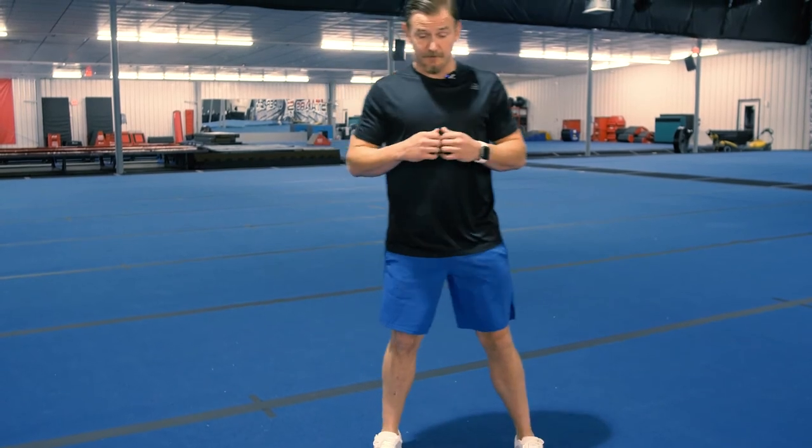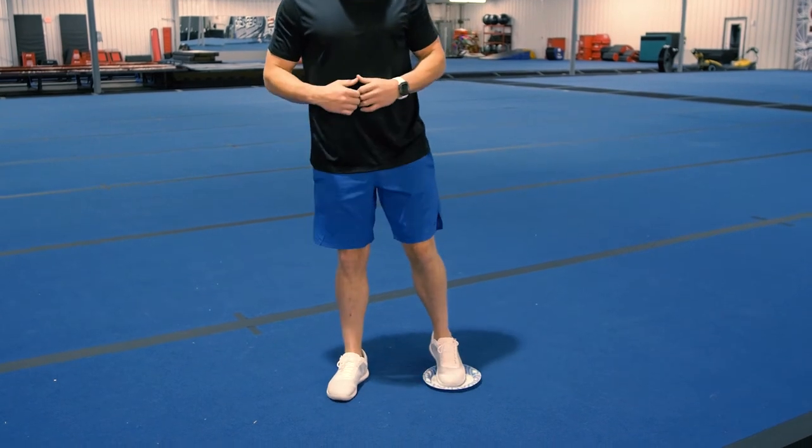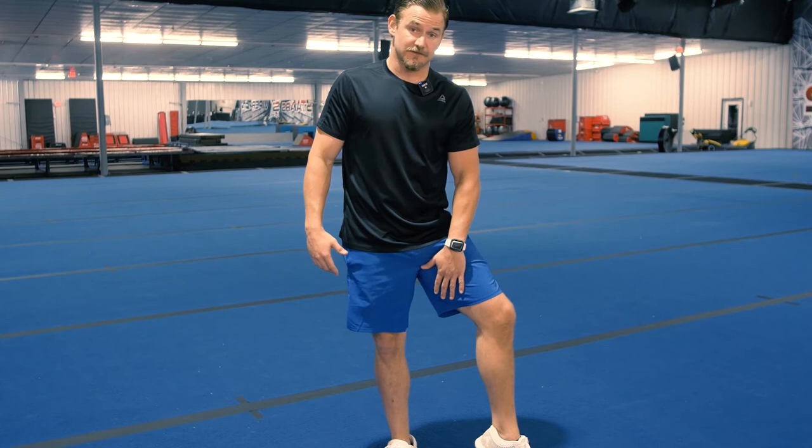For the side lunge, we step out to the side, the knee tracks over the toe, we go down as low as we can, then step back up. We can also use the paper plate for this. Put less weight on the plate than you normally would so you don't slip out, then lower and slide out, and slide back up. Adding the slider for the side lunge forces your athlete to use their adductors, or groin muscles, to pull the leg back in. These are muscles that cheer athletes typically neglect because so much time is spent on flexibility for jumps, so we end up neglecting strength in this area.